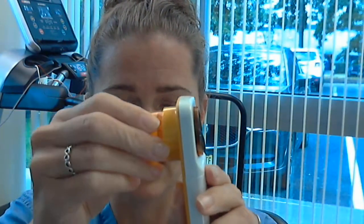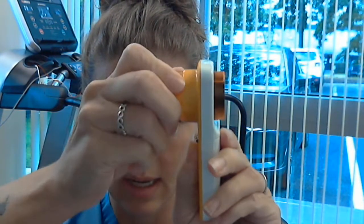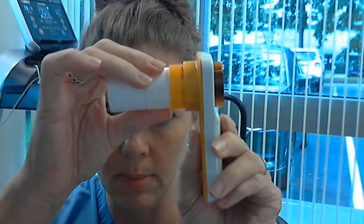Then you just put your spirometer back together. You insert it all the way — see how it clicks? — and then you turn it until it doesn't turn anymore. You take your mouthpiece, put your mouthpiece back in, and it is all ready to go.